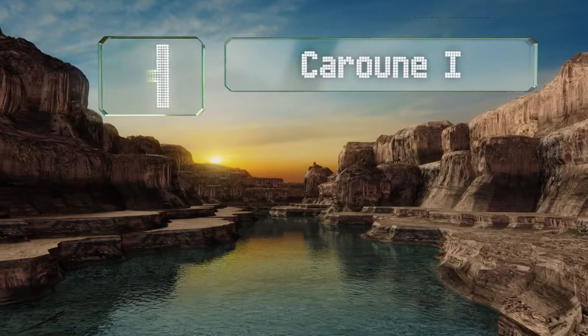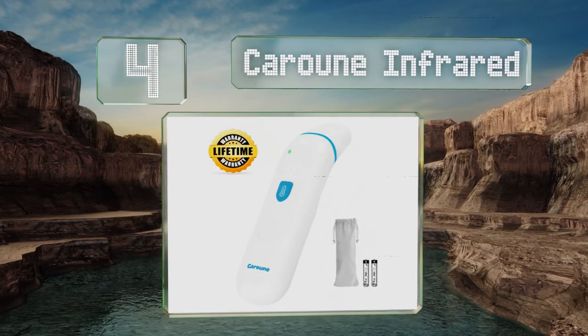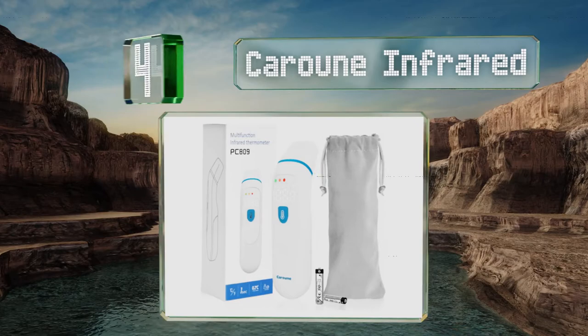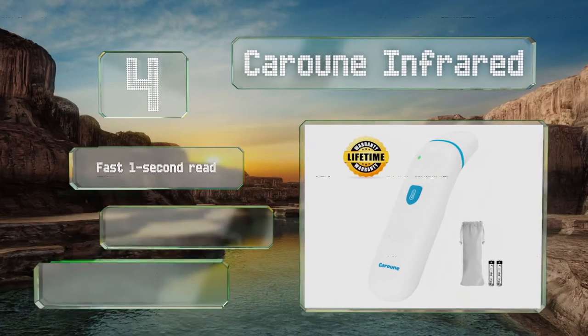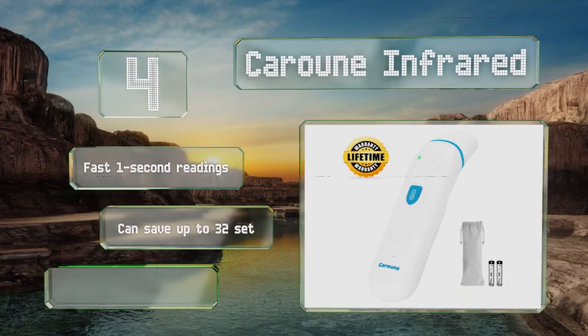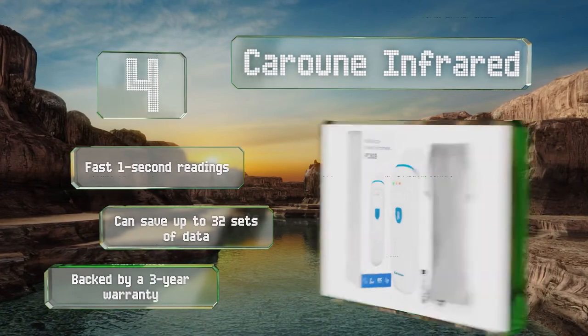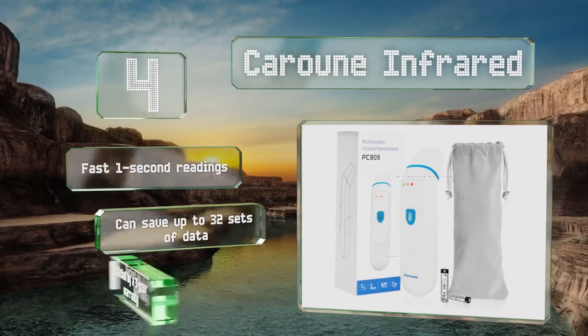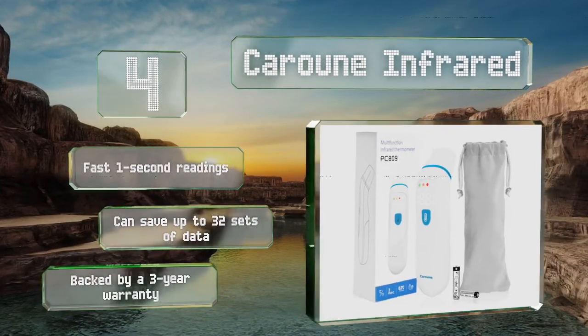Halfway up our list at number 4, staying informed of children's temperatures while they sleep is easy with the Karun Infrared, which offers a handy silent mode as well as a bright display that's easy to see in the dark. It can also be used on the forehead when you leave the probe cover on. It boasts fast one-second readings and can save up to 32 sets of data. It's backed by a three-year warranty.